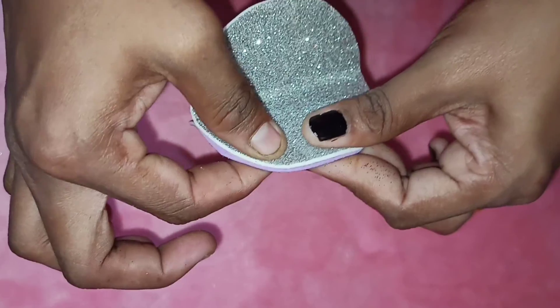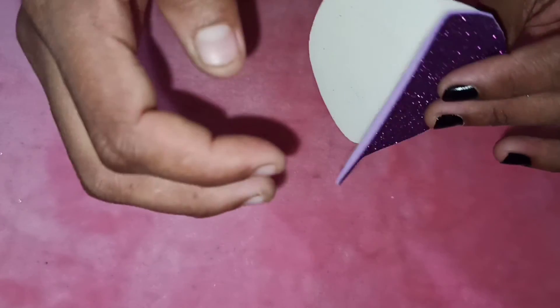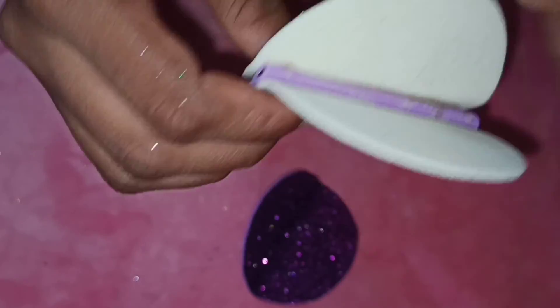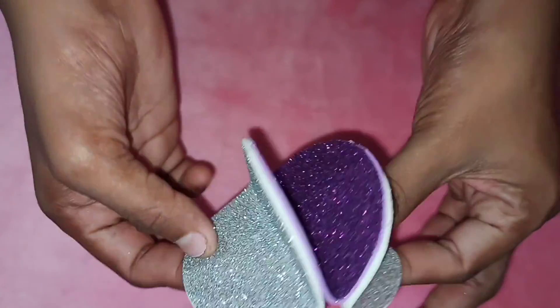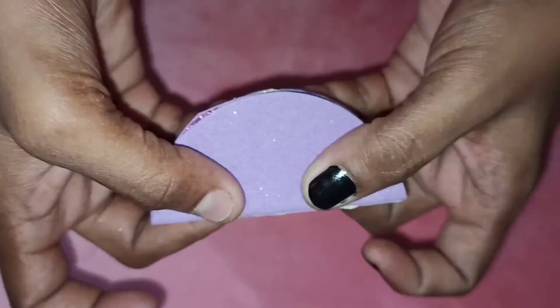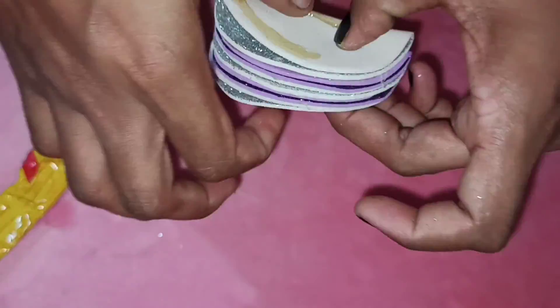We are going to use the amount of spacing. If you have a small area, you will be able to put it straight. Then we put it here in 3 circles, and place it in the parking position.